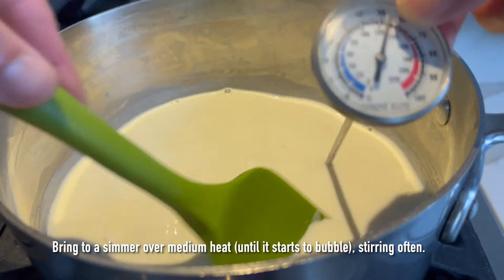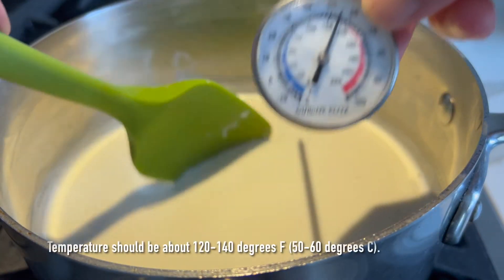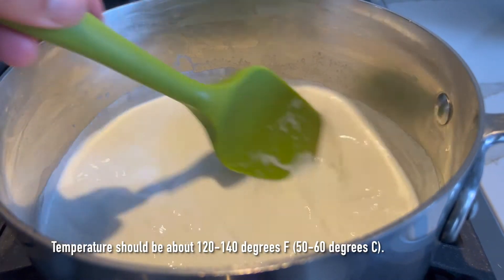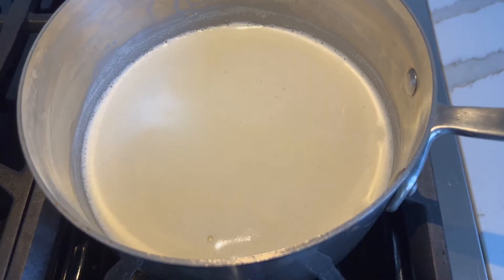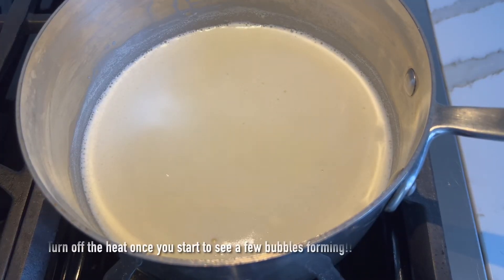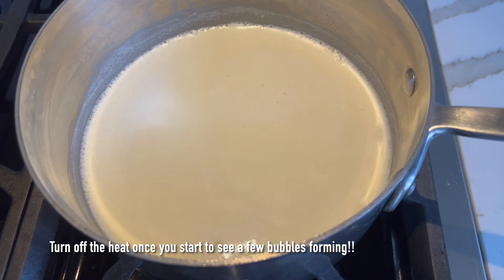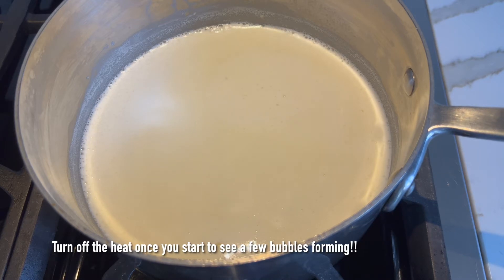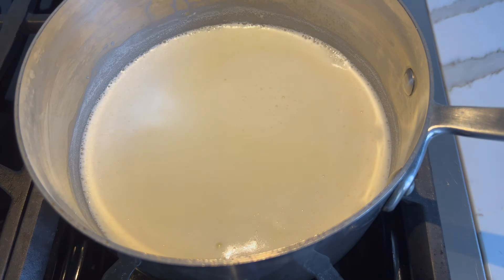Then you're going to put it on medium heat, bring it to a simmer, or until the temperature reaches about 120 to 140 degrees Fahrenheit, making sure that you stir the mixture and keep very close eyes on it so that it doesn't boil over. Turn off the heat when you see the first one or two bubbles forming on top of the mixture.